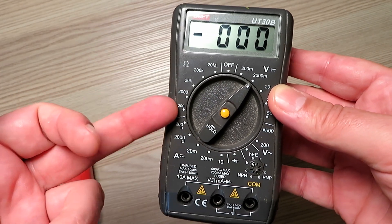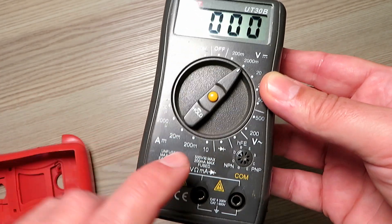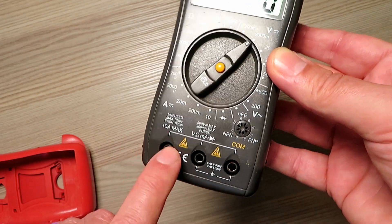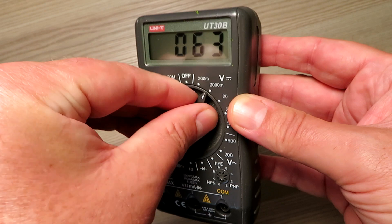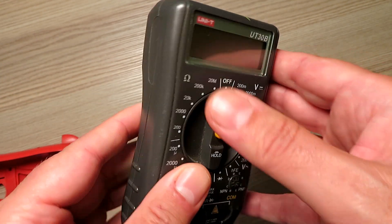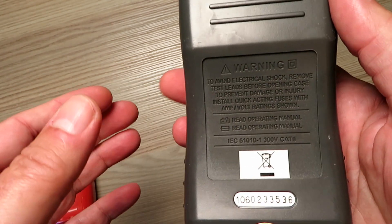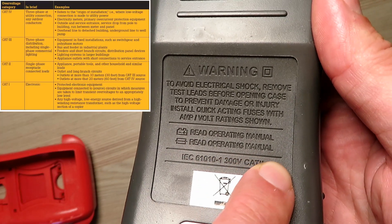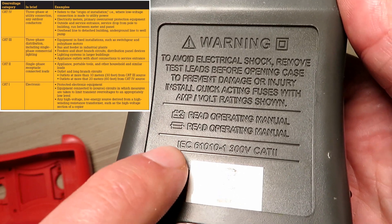I wanted a meter that would do capacitance, basic frequency, and also have protection against popping the leads in the wrong place. We've all done it where we've set this to amps and put it on volts and blown the fuses. In part of my job I actually have to work on 415 volts, so you can see this meter was never any good for that.